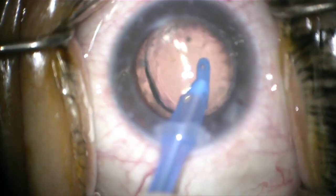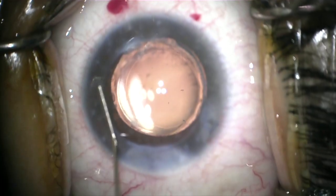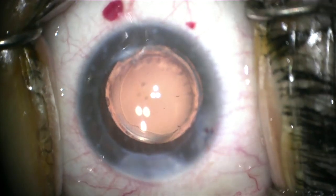Wound closure is also an important consideration. Because you've tried to stay away from the graft edge, you need to make sure that these wounds close very well. If needed, you can employ tissue sealant or a corneal suture.